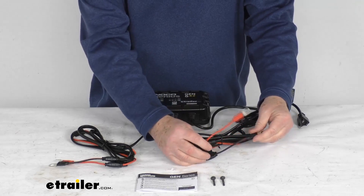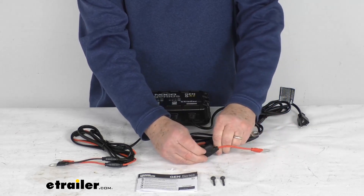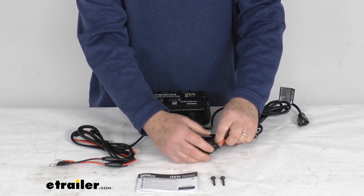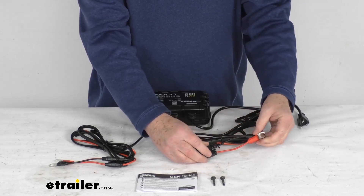On each wire, the red and the black, they offer inline fuse holders that hold 7-amp, 1.5-amp fuses, and it protects each connection against dangerous overcurrent.